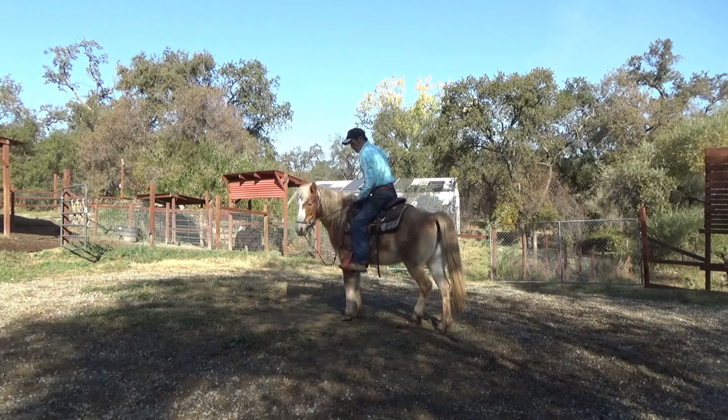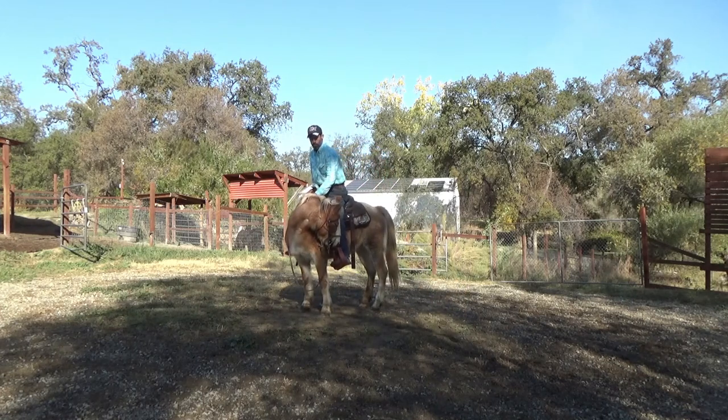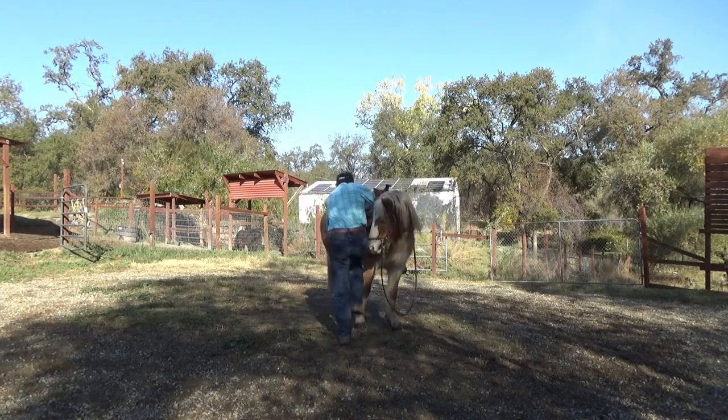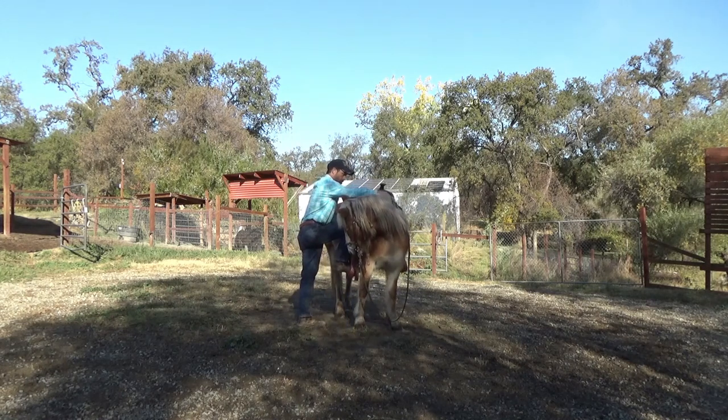I just went ahead and sat on her. She moved her hip a little bit — that's all right. Now I'm going to go ahead and get off, then do the same thing from the right side, going halfway up before getting all the way on.